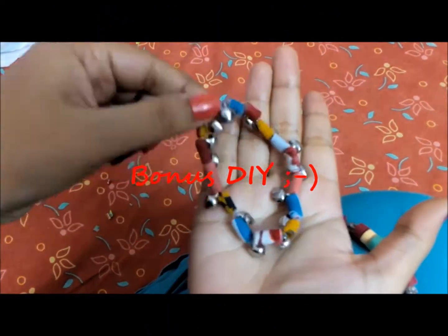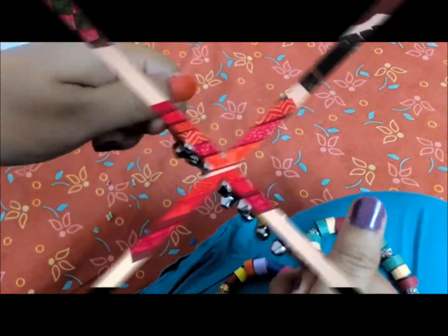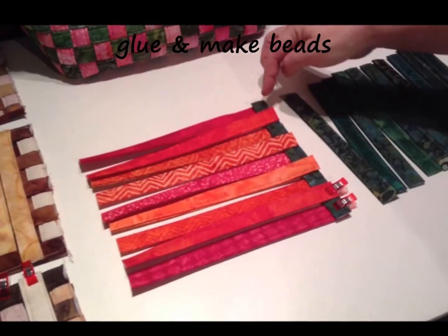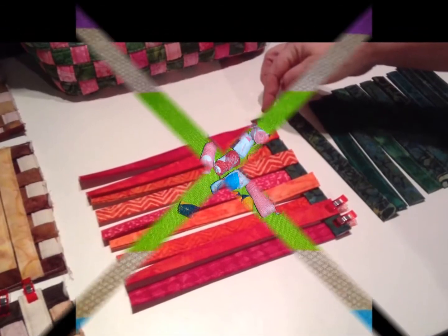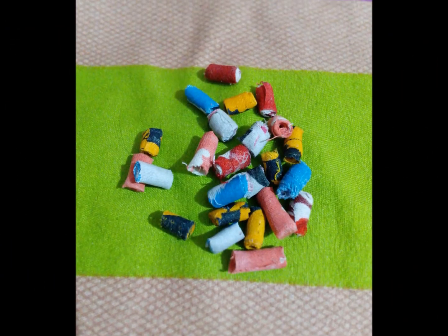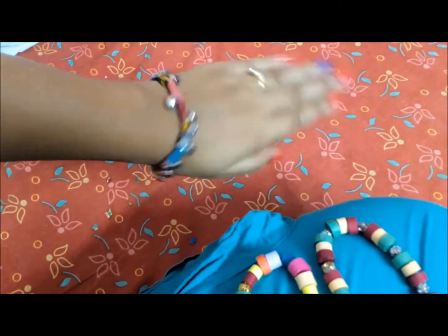For this bracelet, you just have to roll cloth strips. Similar to how we roll chart paper strips, you just use cloth strips and make your beads.